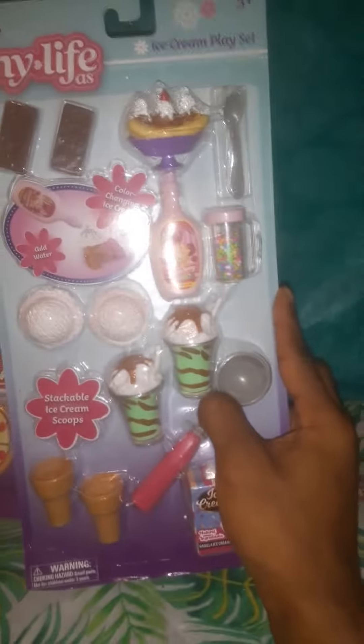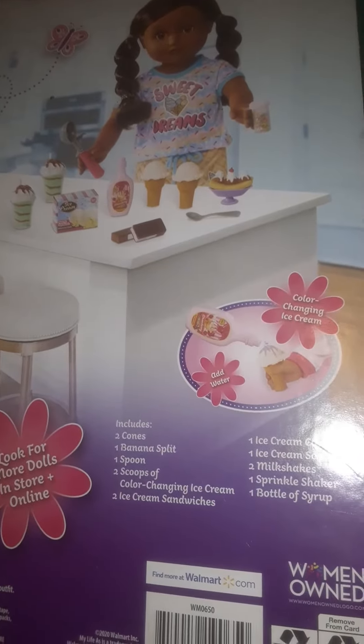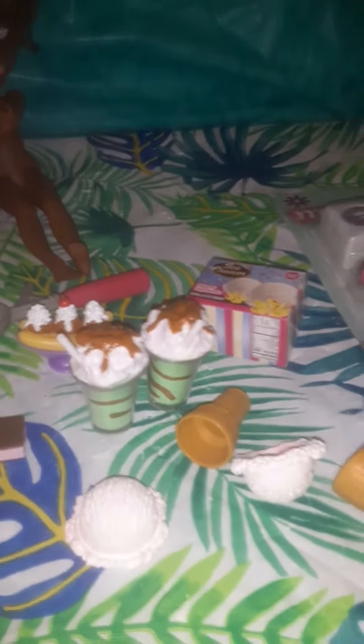The ice cream set has two cones and banana splits — it's huge but still a good size for 1/6 scale. It includes the banana split, spoon, color-change scoops of ice cream. I forgot to mention the ice cream is color-change — if you add water it changes color. I'll show that whenever I use it.